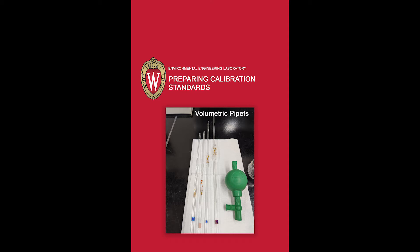This video will describe two ways to prepare a set of calibration standards. Here are the supplies that are required.